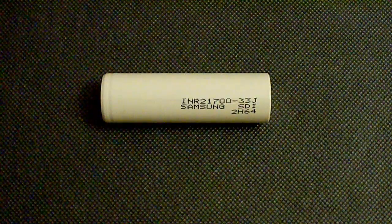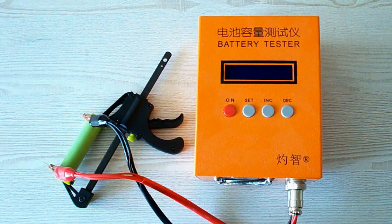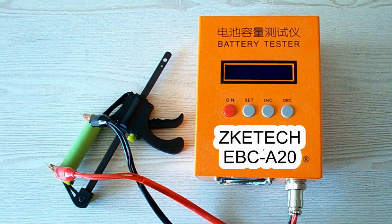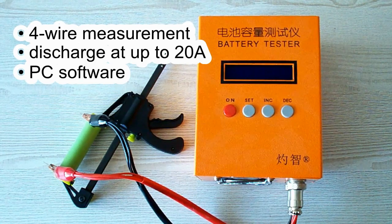Before passing to these battery specs and test results, let me remind you my testing rules and conditions. All the tests were done using a special battery tester, the ZKE-TEK EBC-A20, which supports 4-wire measurement, discharge current up to 20 amps, and it can be connected to a PC for building graphs.